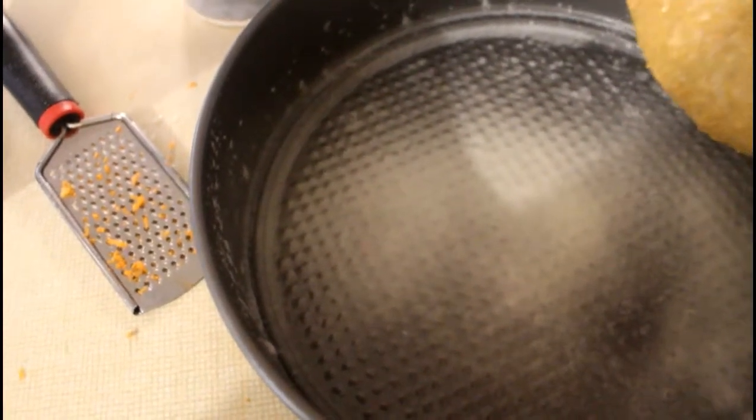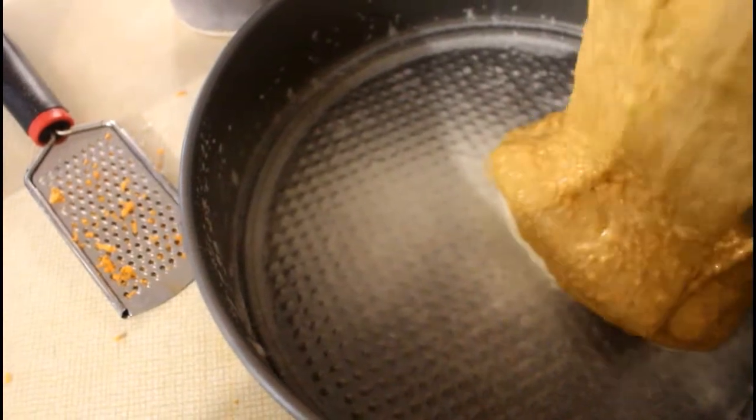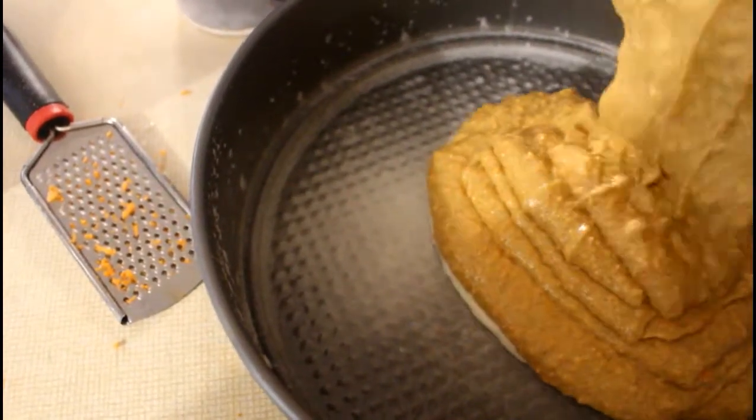We're going to spray our pan very well — spray the sides too. That should be enough. Pour in our batter and we're going to pop this into the oven at 350 degrees Fahrenheit for 60 minutes.